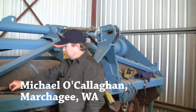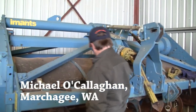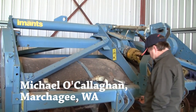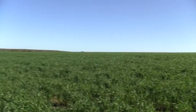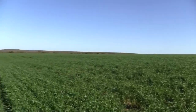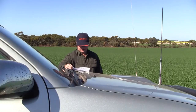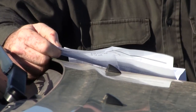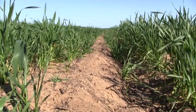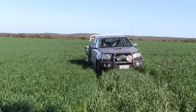The use of spading to combat non-wetting soils has resulted in dramatic improvements in germination and per hectare yields for Marcha Ghee farmer Michael O'Callaghan. Non-wetting soils are a major problem for farmers in this region of Western Australia, with up to 70% of Mr O'Callaghan's 5,000 hectares affected by the phenomena, which prevents water from penetrating into the sandy soils.